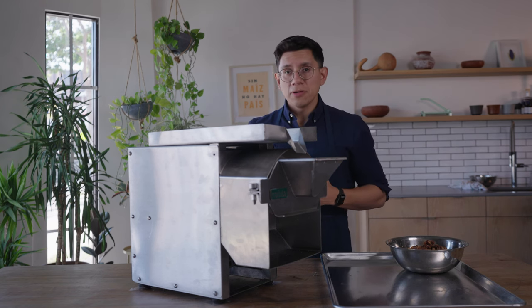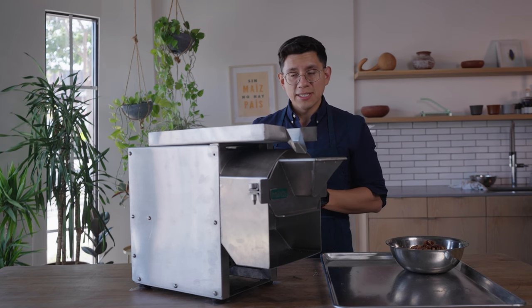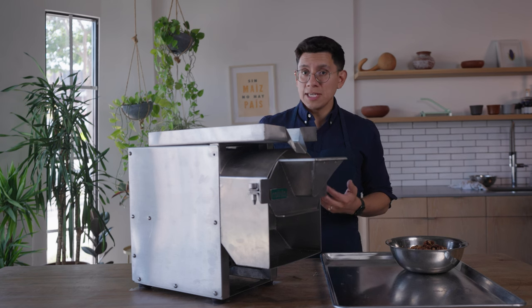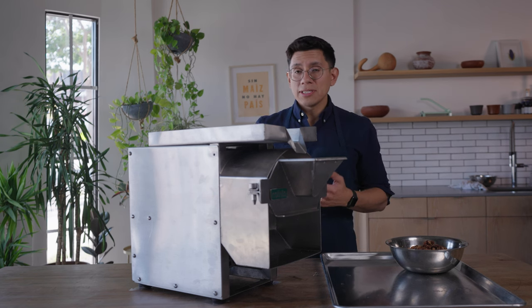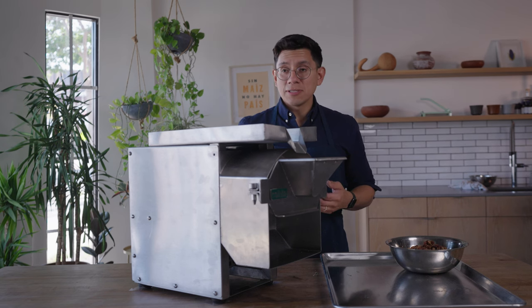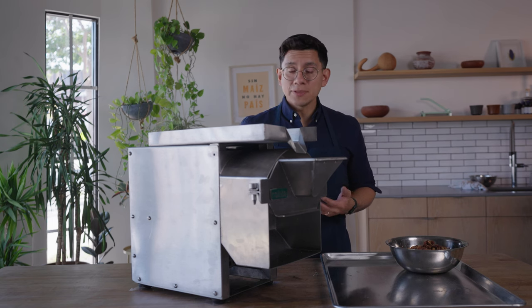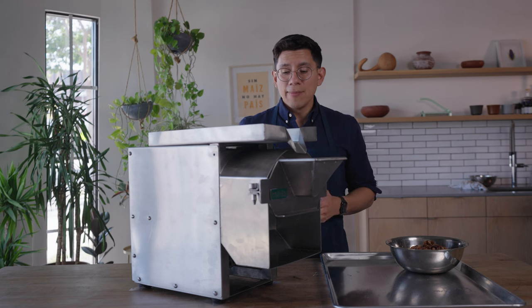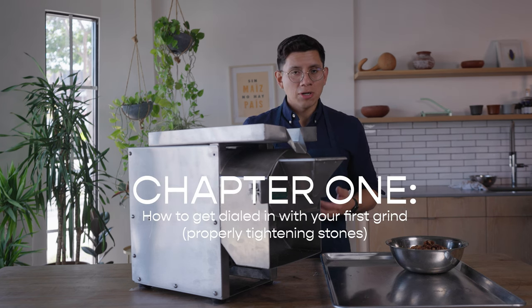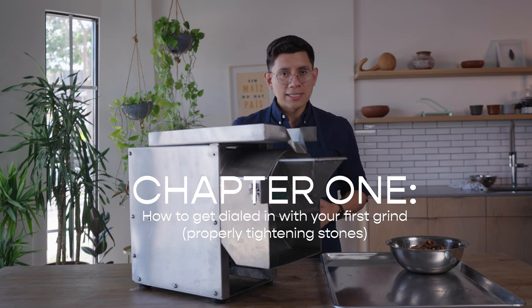Now with both of those set to default, we're going to account for the thickness of the stones in your machine. The molenito can take varying types of stone thickness, especially since the stones that are sent are all handmade, so they're not going to be precise. We need to account for that in the grind and ensure we're starting off on the right foot before we begin to dial in.